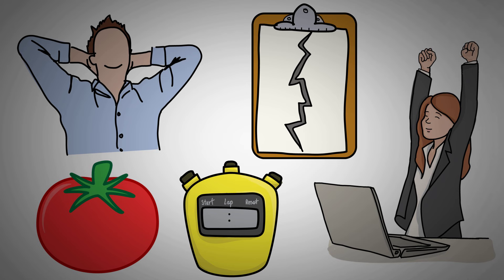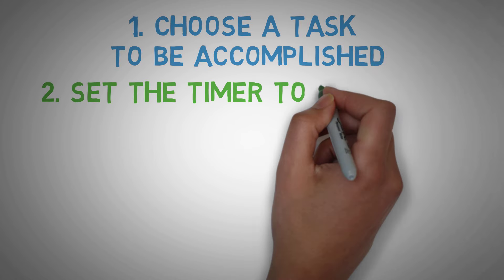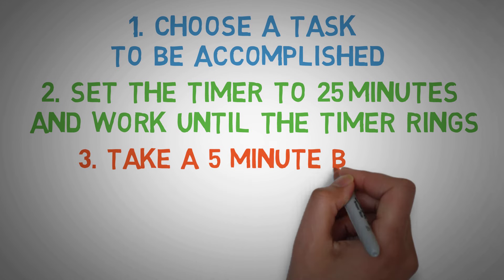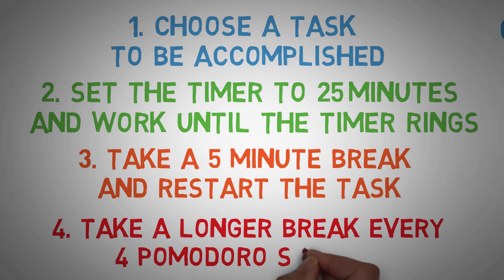Here's how to get started with Pomodoro. Number 1: choose a task to be accomplished. Number 2: set the timer to 25 minutes and work until the timer rings. Number 3: take a 5-minute break and restart the task. Number 4: take a longer break every 4 Pomodoro sessions.